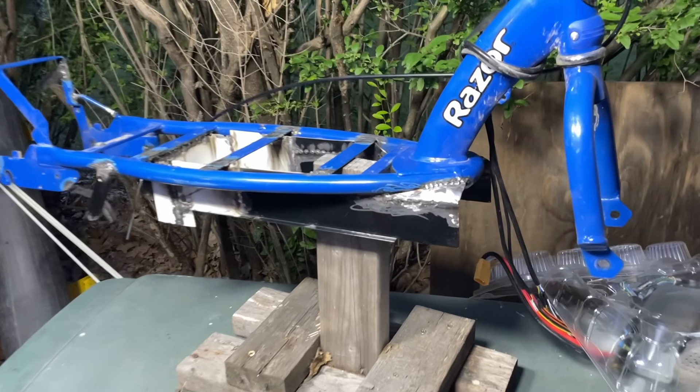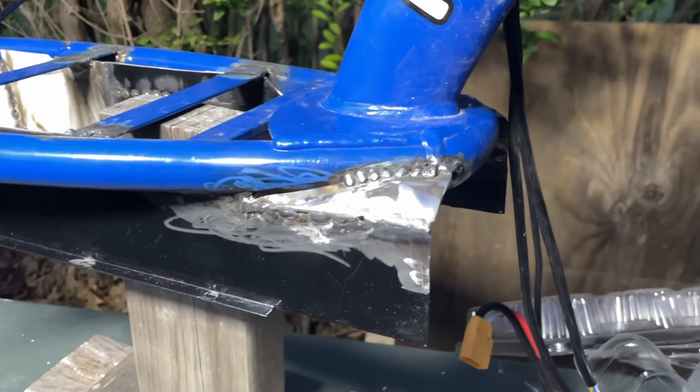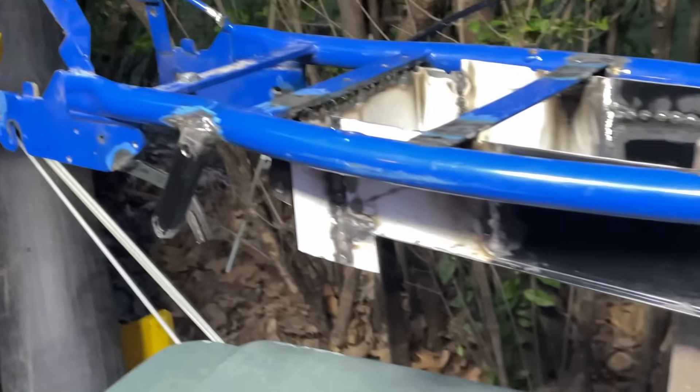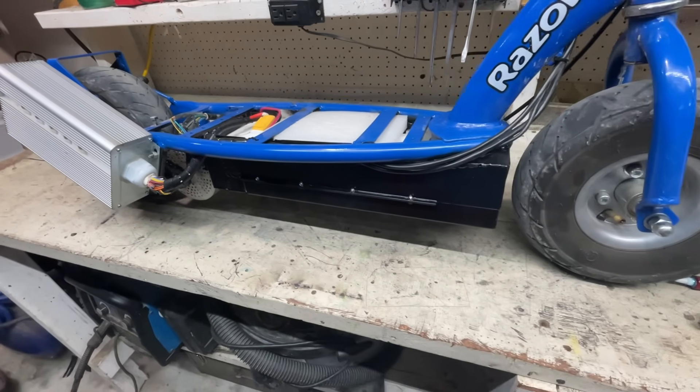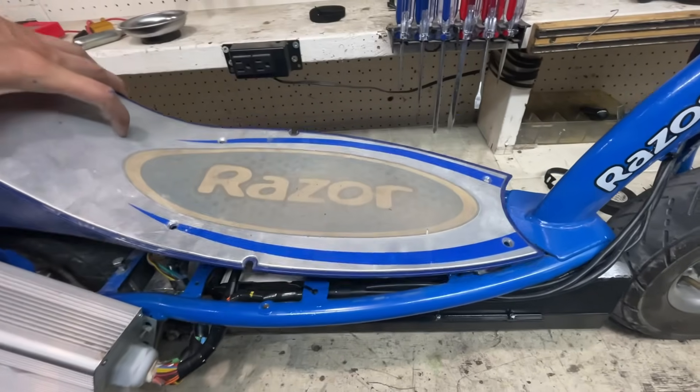After a quick test ride, I stripped it all down and added a couple more brackets before painting. In the end, I think it turned out pretty good. It's obviously not stock, but I think I got as close as possible.